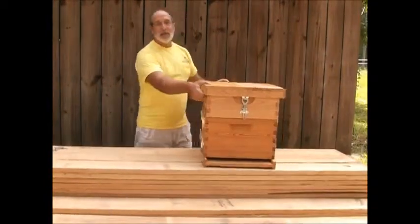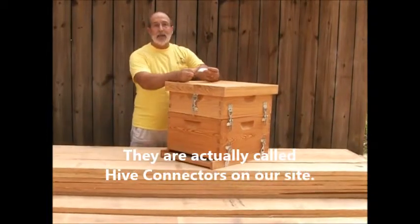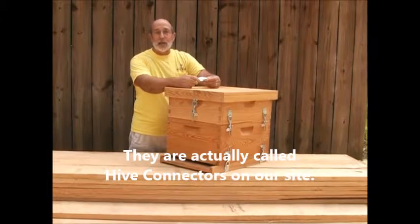So that's our recommendation for today — get your boxes set up with these neat little latches. You can see them on our website at hivesandmore.com. Thanks for stopping by.